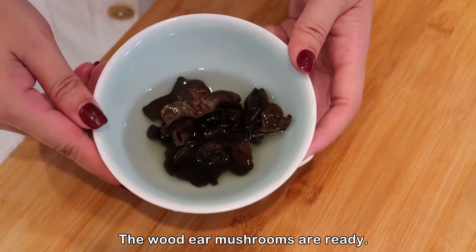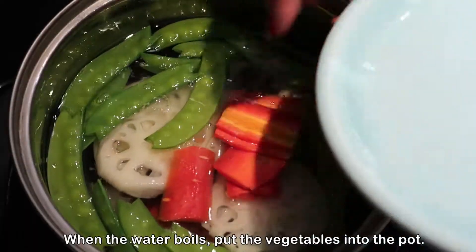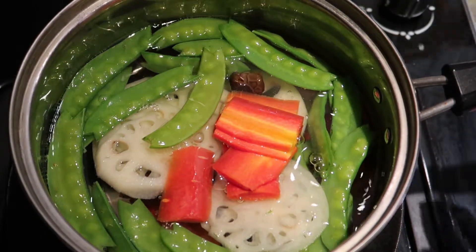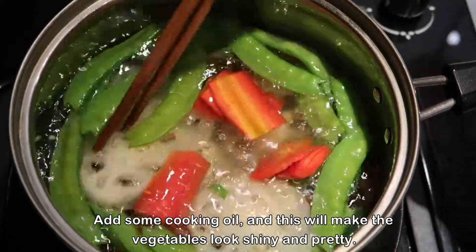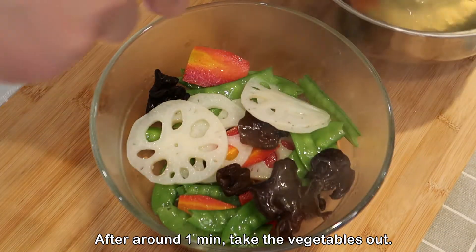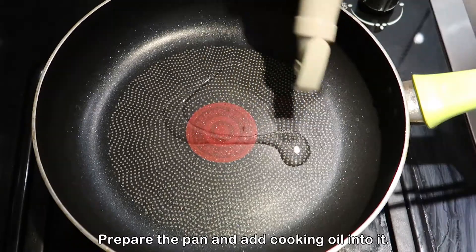Once the wood ear mushrooms are ready, boil some water. When the water boils, put the vegetables into the pot. Add some cooking oil — this will make the vegetables look shiny and pretty. After around one minute, take the vegetables out and prepare the pan by adding cooking oil into it.